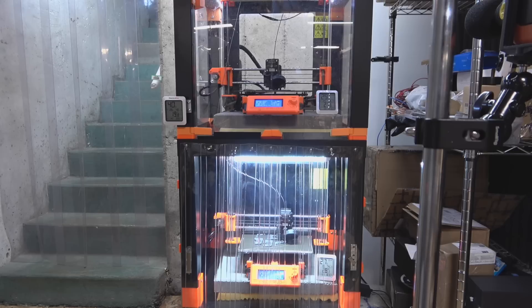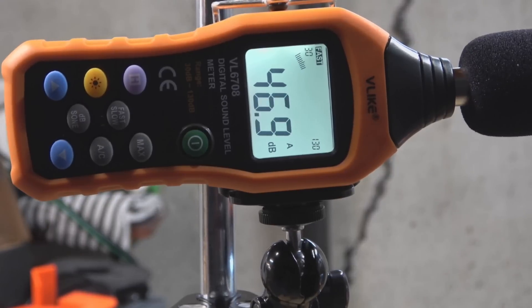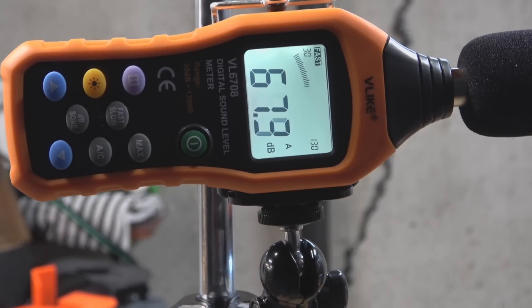Let's get a quick dB rating now that both printers are going. I'm about five feet away from the enclosure — it's going to jump up while I'm talking — but it's sitting around 45 to 46 dB. That's more than good enough for me with two printers running like this.